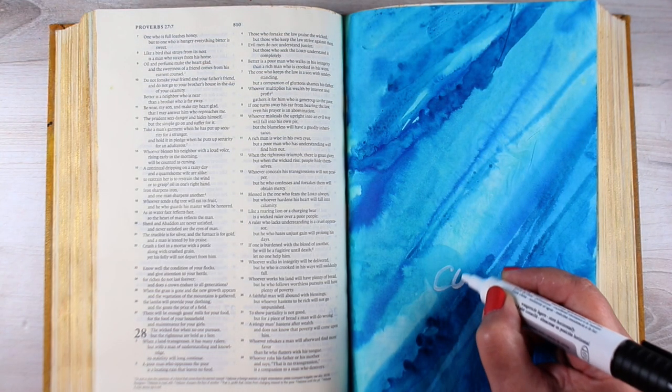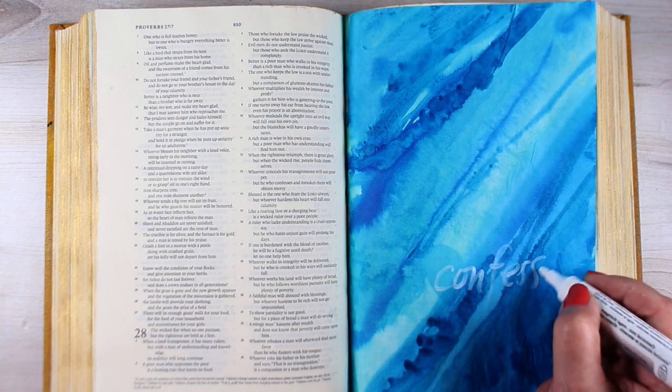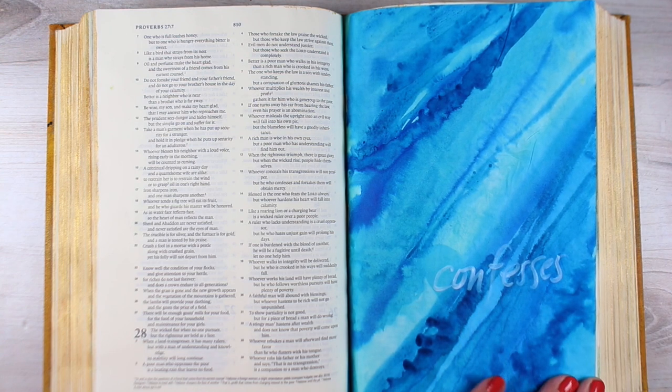If you don't have any PH Martin's Hydrus watercolors, you could also do this by just layering a lot of watercolor — layer after layer will intensify that color.